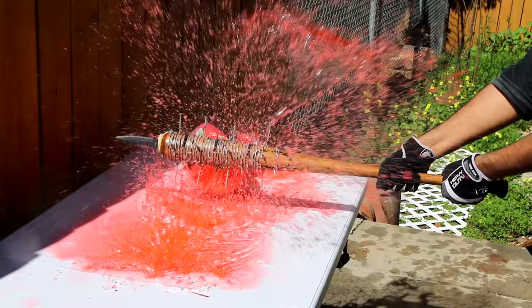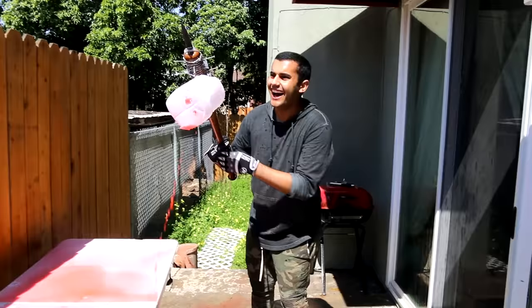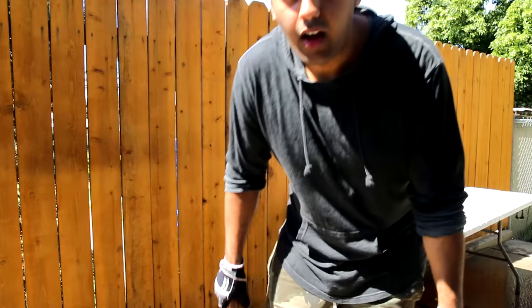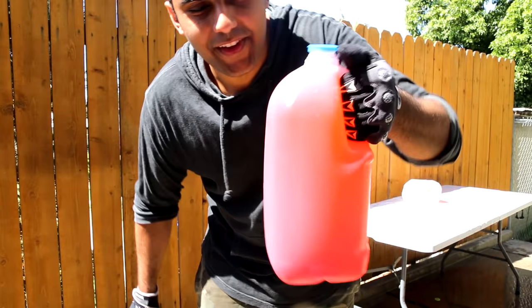I'm going to go for a slam down smash on it. Ready? Slam down smash - go for it. Oh! Oh my god! Holy crap! Damn dude, it's everywhere - mainly on me.